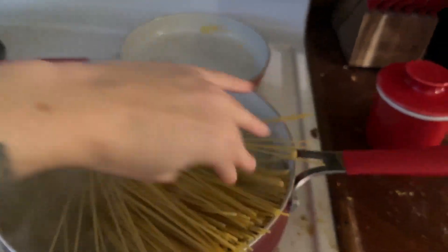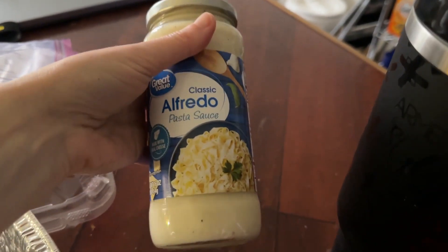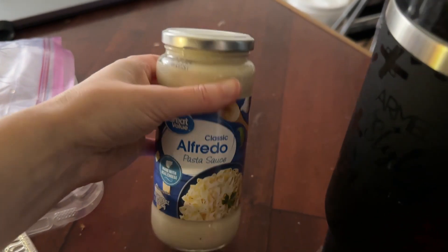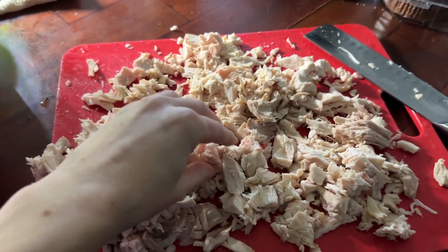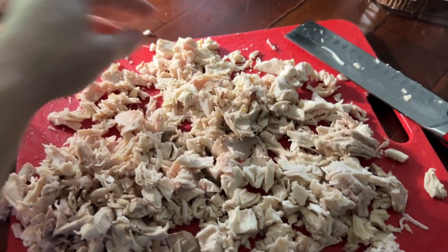I am boiling the pasta for the chicken alfredo, and I'm not cheating, but I am going to be using just regular canned pasta sauce instead of making it from scratch. Although, we all know that pasta alfredo sauce from scratch is way better than the canned stuff, but we do with what we can. I've cut up the chicken into smaller pieces just to make sure it will freeze dry better and faster.